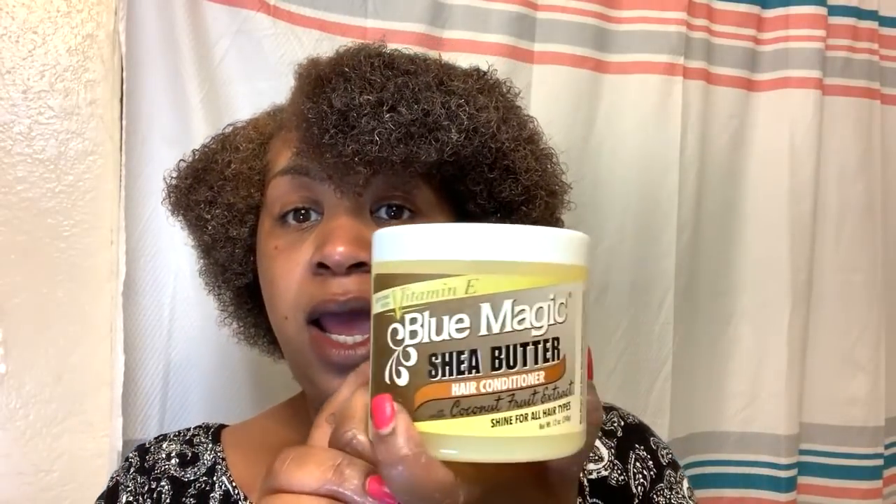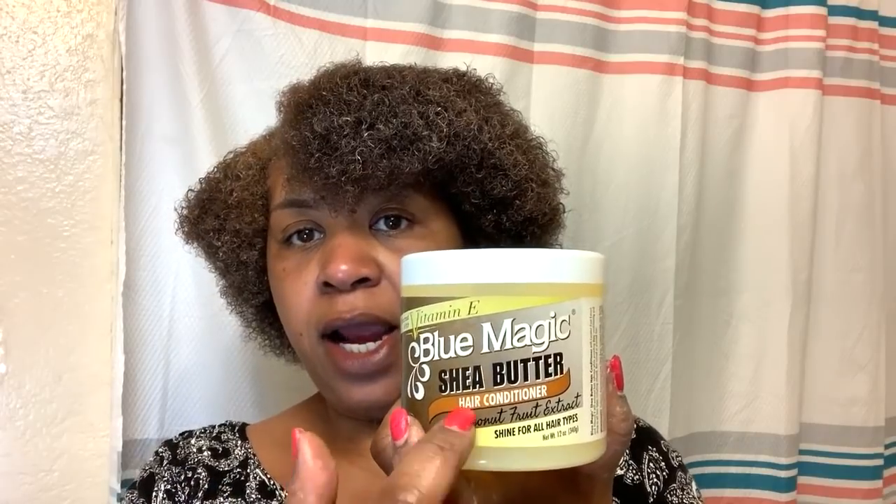So my hair is ready now to be retwisted. If you want to stick around for that part, I'm about to speed up the video. I'm going to retwist my hair and seal in this rice water — and the Soul Tentacles, which are still in my hair — with the Blue Magic shea butter hair conditioner with coconut fruit extract. All these natural hair lines are coming up with this and that, but let's do our own thing. Let's do some Blue Magic stuff for natural hair — petroleum is back in the game, trust and believe.